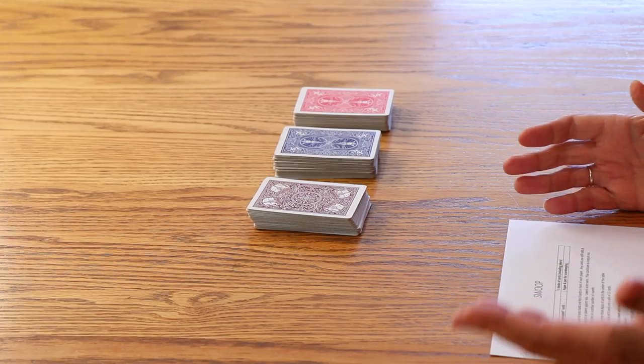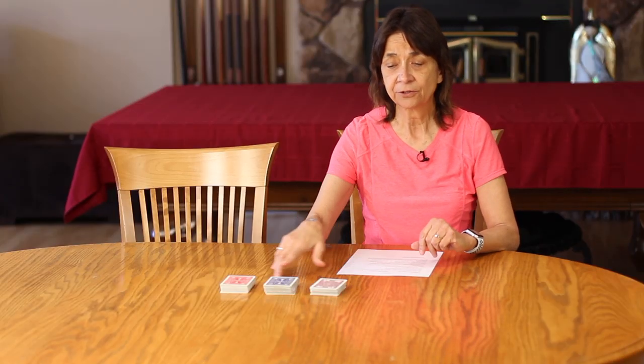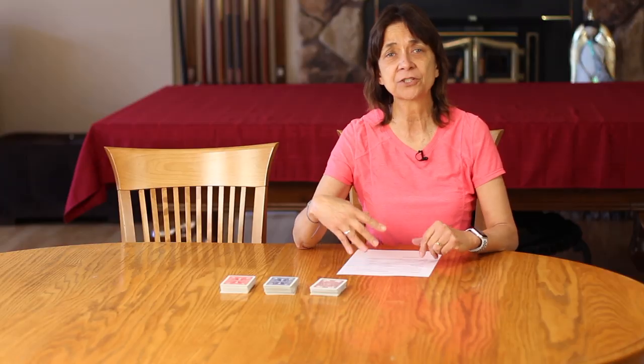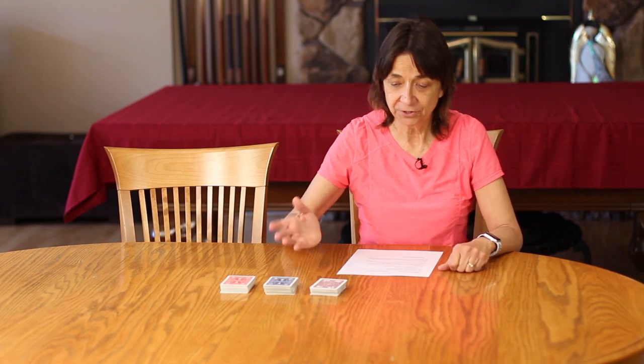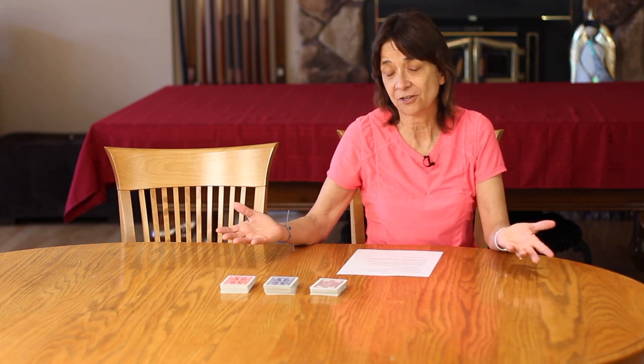We're going to need three decks of cards, including the Jokers — you want to keep those in there. You'll notice I have three decks and they're of different colors. That just makes it easier at the end of the game when you want to put the cards away — it's easier to sort them by color instead of having to match up all the suits. But you can play with three decks that are all the same color if that's all you have.